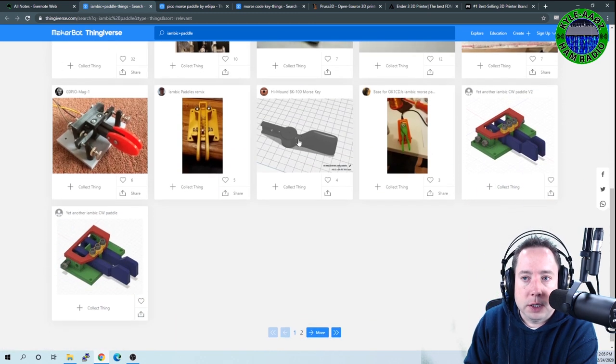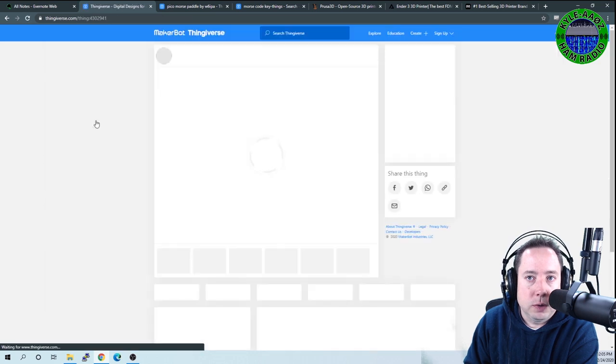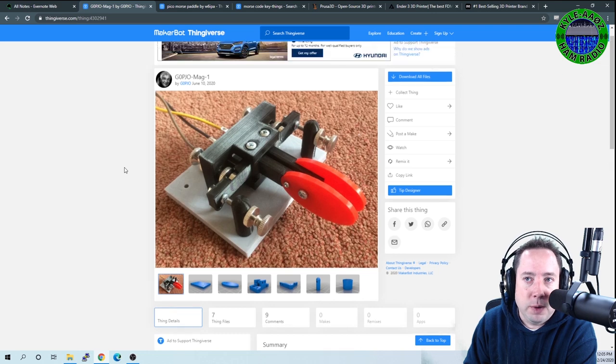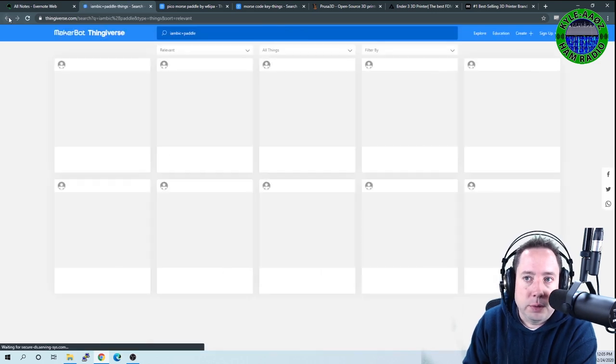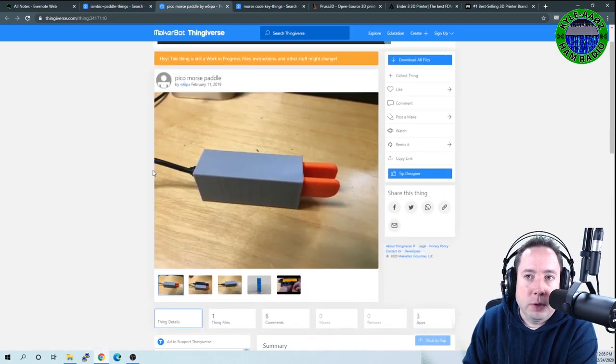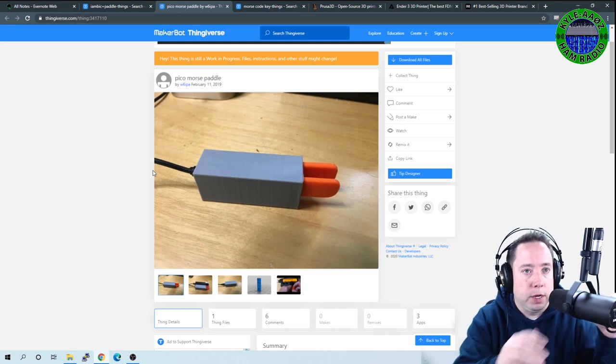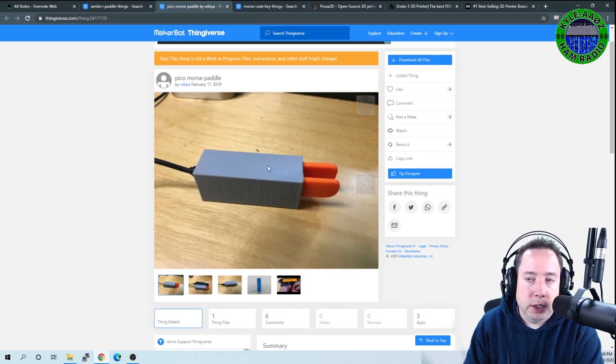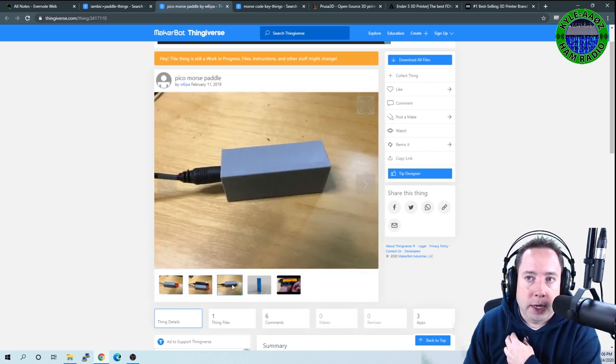Here's a really cool 3D printed paddle on a base with some metal components, so you might need to buy some extra hardware. Then someone took the Pico Morse Paddle — which is no longer made, I think it was made by a guy in Europe — and it had retractable paddles you could push into a compact base. A lot of SOTA and portable operators liked to use it.